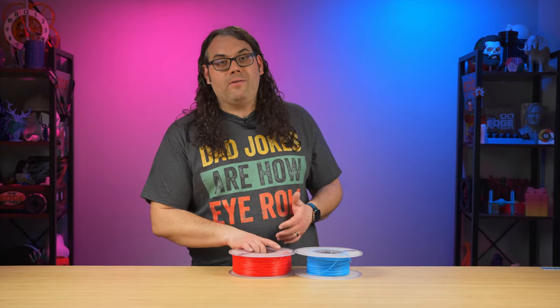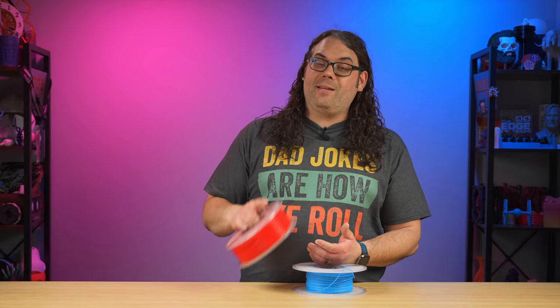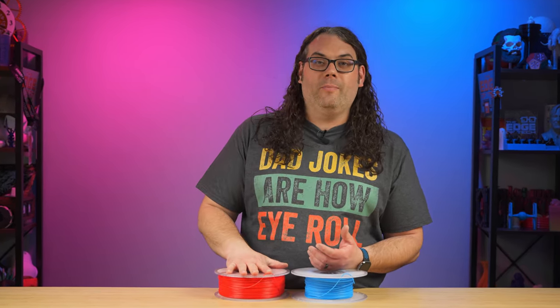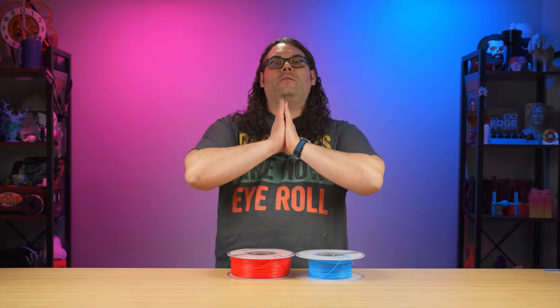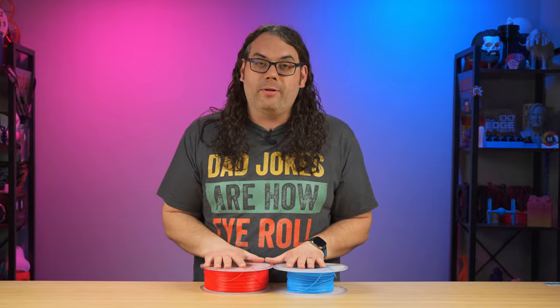I think it's super easy to load them yourself and save the extra money. Nine bucks is a pretty significant savings for a spool of filament. There is a link in the description below and probably in the pinned comments — it'll take you right to their filaments. Check out that membership plan, and if you haven't seen this video, you definitely have to watch that one next.